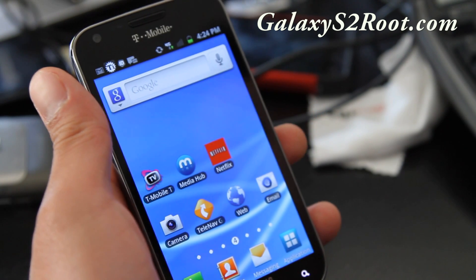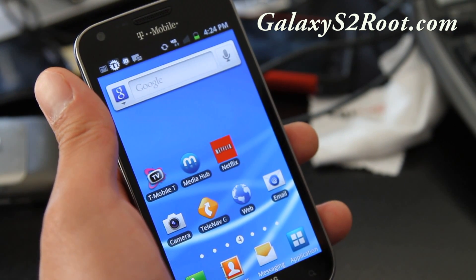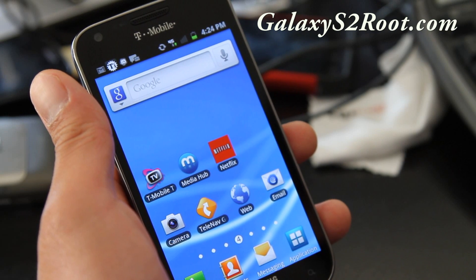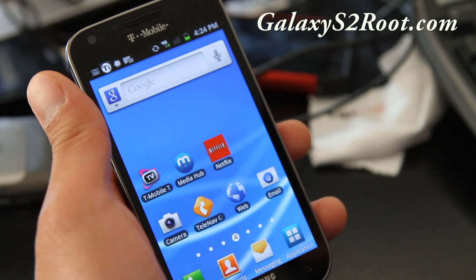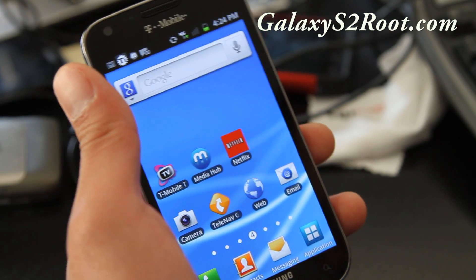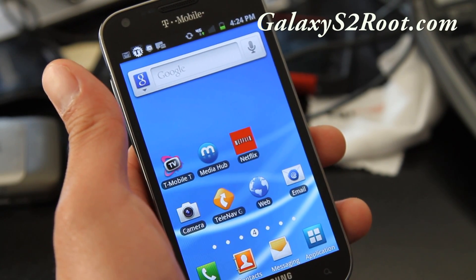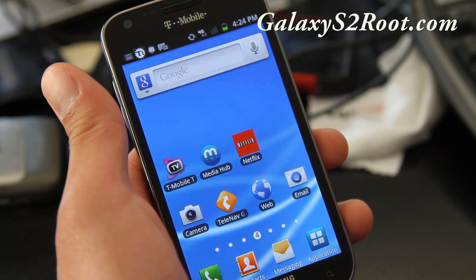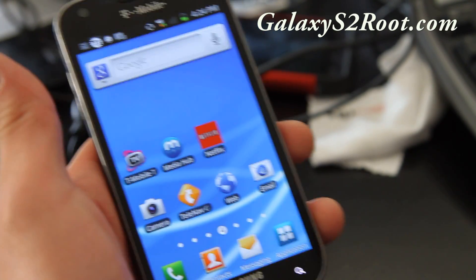Hi folks, this is Max from galaxys2root.com. A lot of you have been asking how to unroot the T-Mobile Galaxy S2. There are a lot of methods out there, so I made it simple — you just have to flash this file in ClockworkMod recovery. I put together an unrooting ROM that takes everything back to stock. All you have to do is flash it in ClockworkMod recovery.